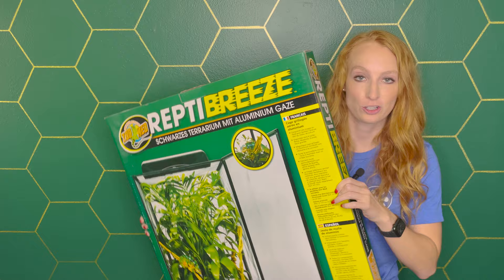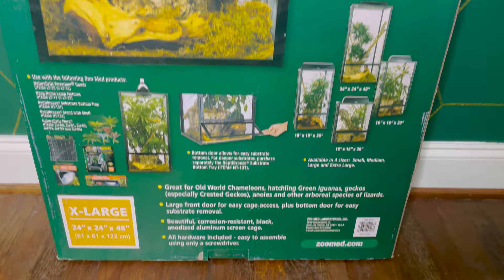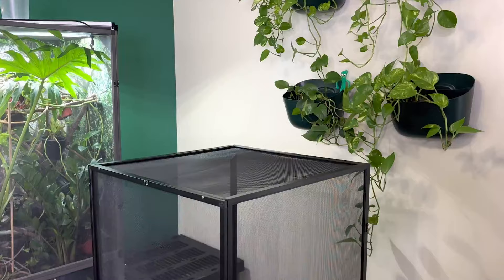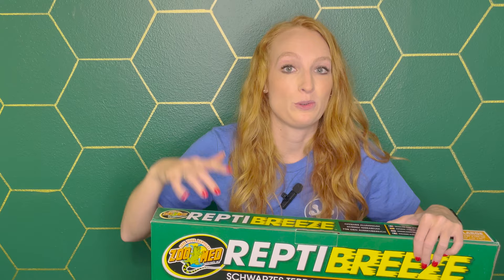The first big item in the kit bundle is the enclosure — the Zumid XL Extra Large Reptile Breeze. This is two feet by two feet by four feet tall, or 24 by 24 by 48 inches. This is the recommended size for a veiled, panther, or Jackson's chameleon, and the kit works for any of those species at least three months old or older. This enclosure will work for the entire lifespan of your chameleon.